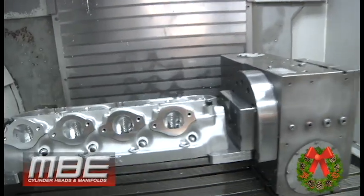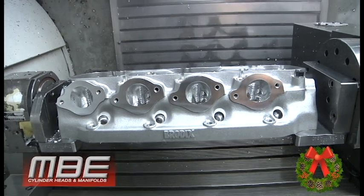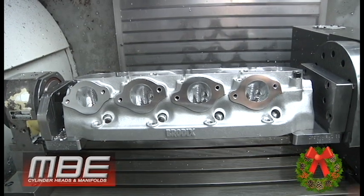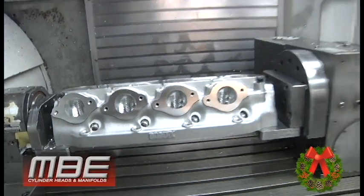Hello, welcome back to This Week at MBE. We are winding down for Christmas — some of the guys are traveling to Idaho and Iowa to see family. Merry Christmas to everybody. This is the first set of 20-degree max pulls we're doing, because some sanctioning bodies made rules that heads had to run a 20, not an 18. Being that it's our own casting, we made a 20 out of it, so now we have both a 20 and an 18 with all the same rocker gear and nice features.